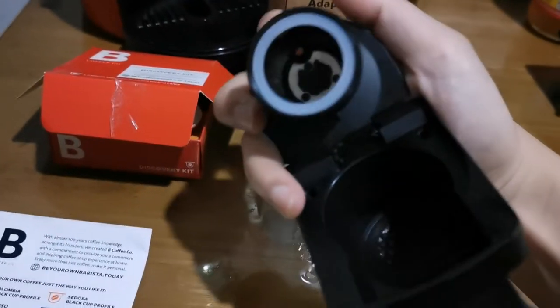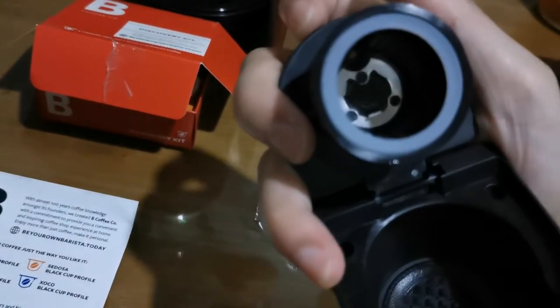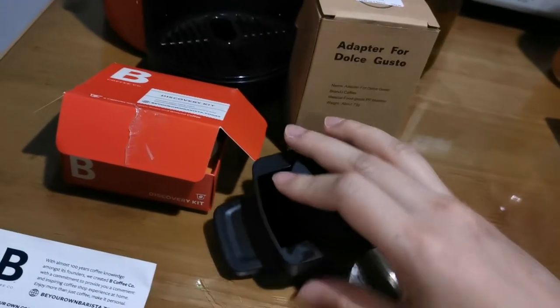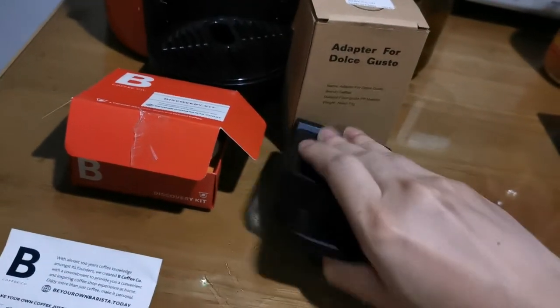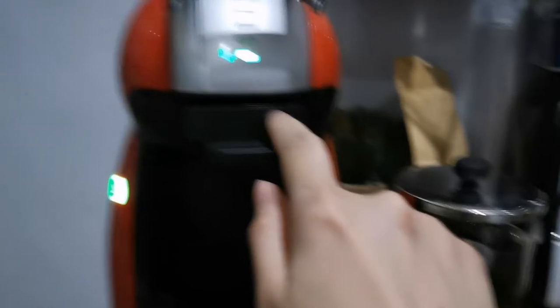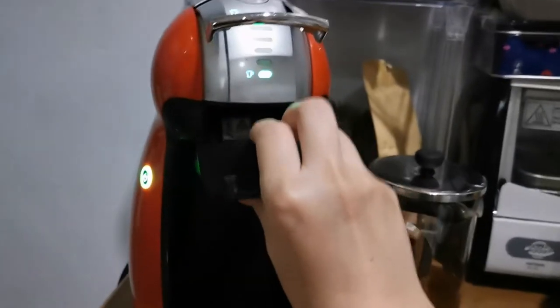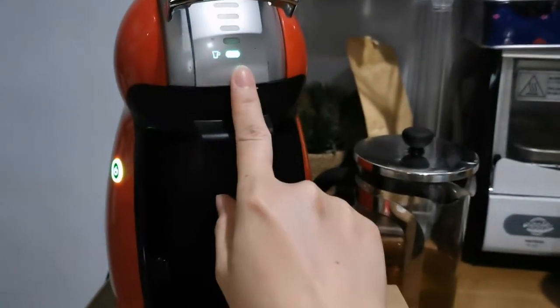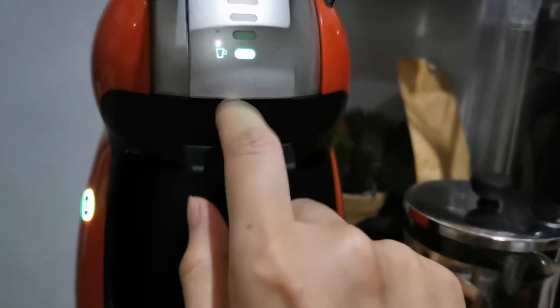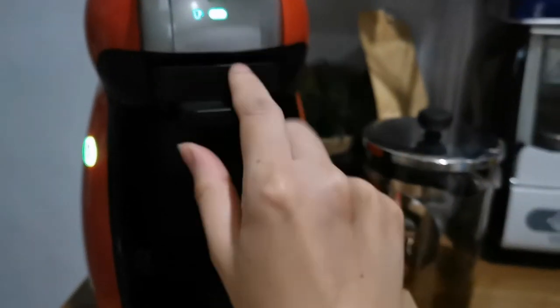I'm just using my camera phone. If you take a closer look, it has sharp edges. There's another fitting. If you can see, there's like a space in here. As compared to when you use the original Dolce Gusto, there's no space — but with this adapter, there is a space.